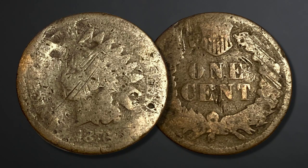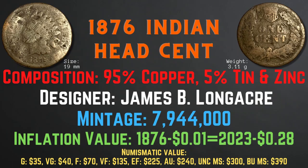The 1876 Indian head cent has a size of 19 millimeters and a weight of 3.11 grams. Its composition is 95% copper and 5% tin and zinc. The designer was James B. Longacre and the mintage was 7,944,000. The inflation value is 28 cents for the year 1876, and the numismatic values range from $35 in good condition up to $390 in brilliant uncirculated mint state condition.